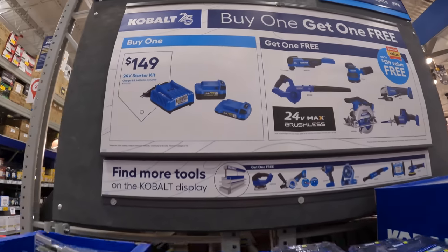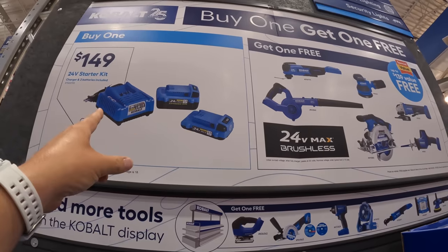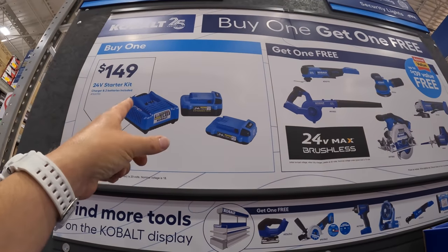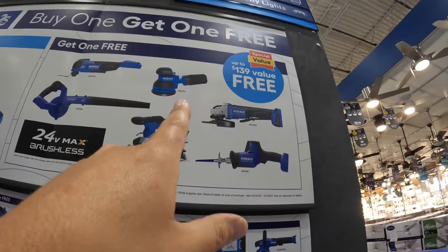So they do have this kit for Cobalt: you get a 4-amp-hour battery and a 2-amp-hour battery and a charger for $149. And you can get a free tool with that, up to $139 value.